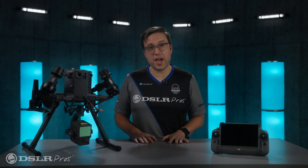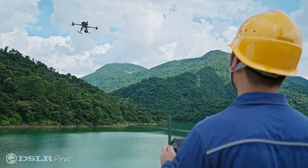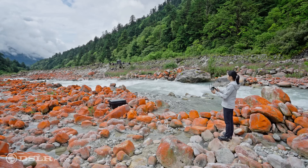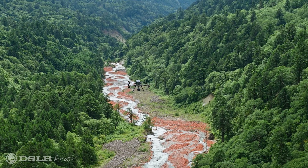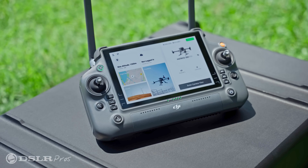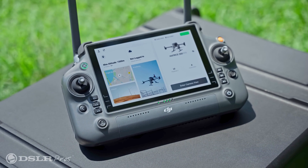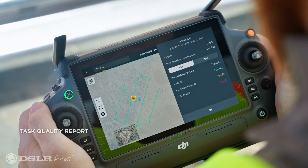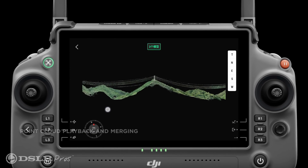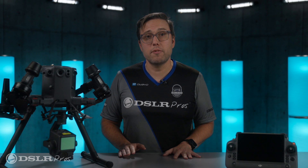With its 20 megapixel camera, the L2 captures crisp, high-resolution images. It also captures 4K video from its four-thirds sensor. All this versatility and power is coupled to the DJI RC+, which allows you to view your 3D data in the field on its beautiful seven-inch screen. This way, you'll be able to make sure you've precisely captured the data you need before heading back to your home base to process the data.